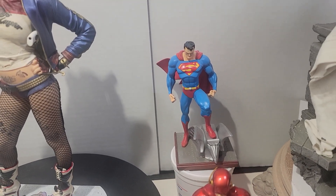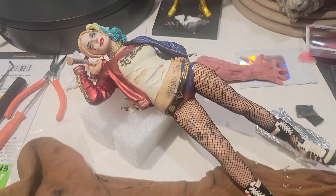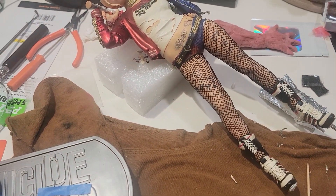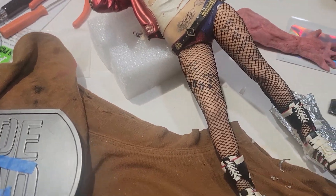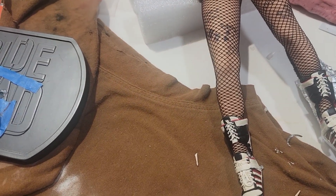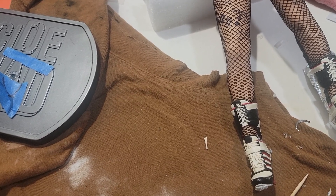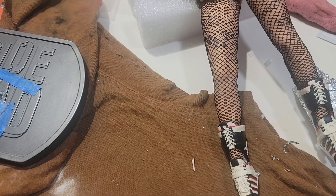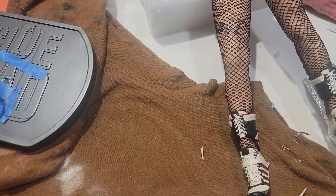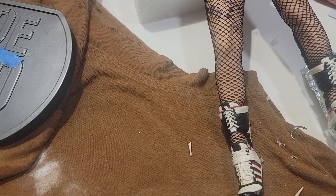Let's move on to other things. I'm here to give you the latest update on Harley. Folks, I'm really taking my time with this statue. Outside of Carnage, which is relatively easy to work on, this is my first major statue repair, so I want to take my time with it.